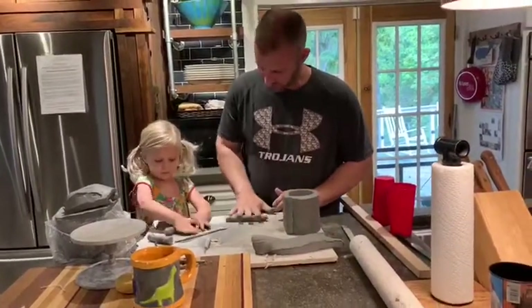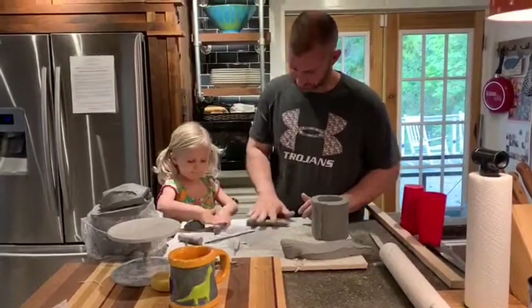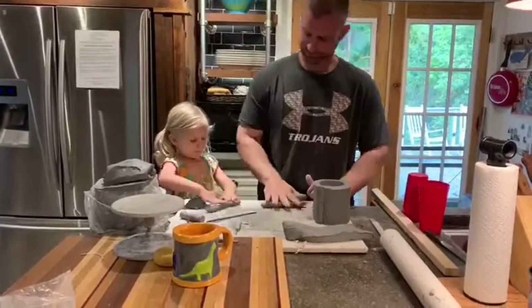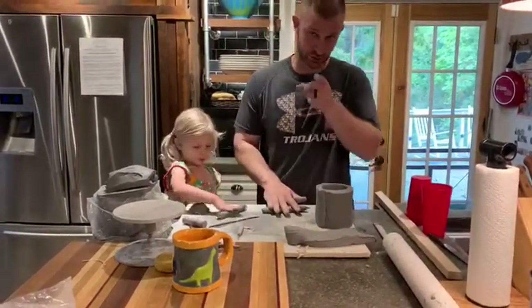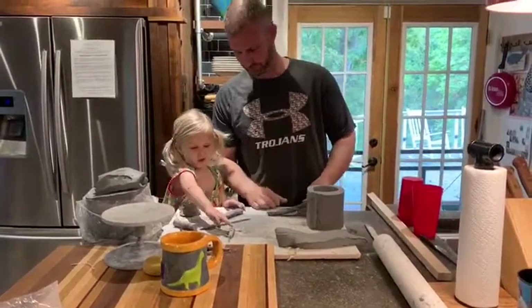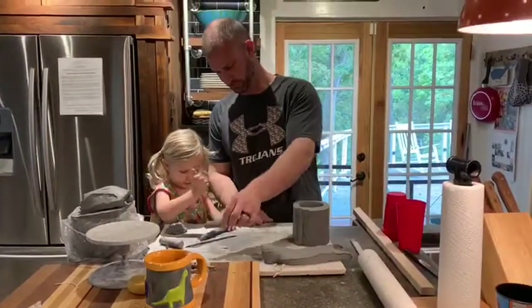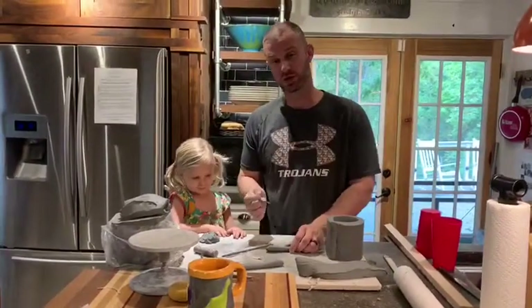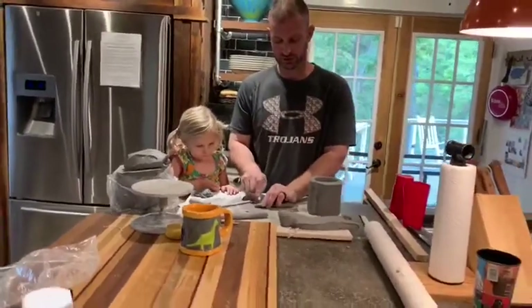So we're going to roll out our handle. How old are you? Two! My two-year-old is rolling out a coil — you better be able to do it too. Sounds good, let's use your handle.